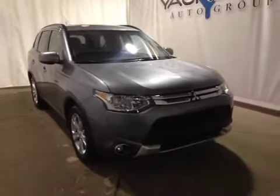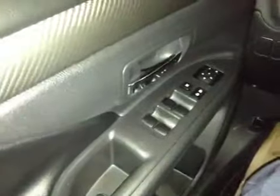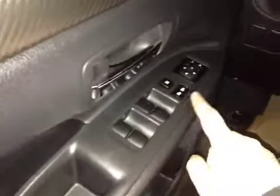Thanks for visiting. We're proud to show you this 2015 Mitsubishi Outlander. On the driver side we have power windows, power locks, and power mirrors.